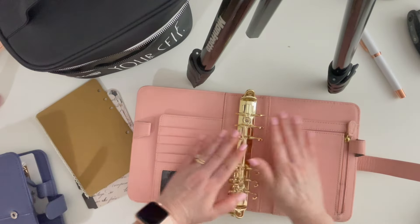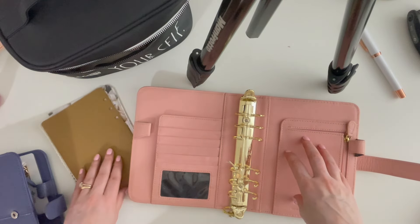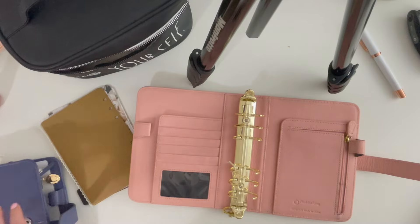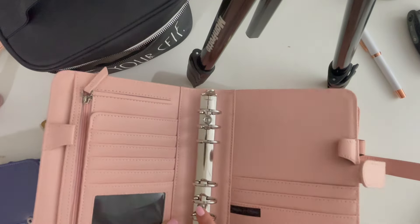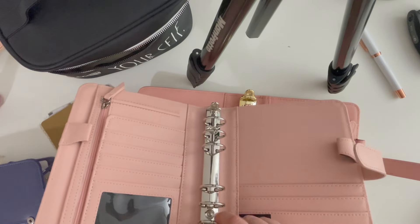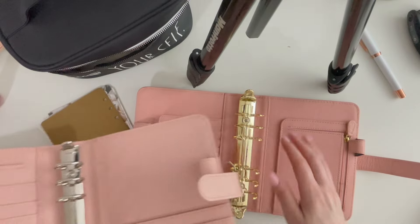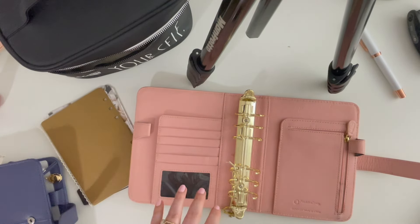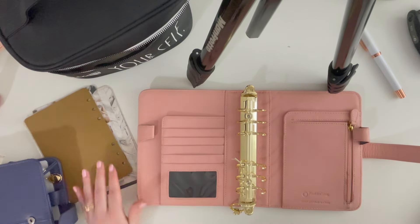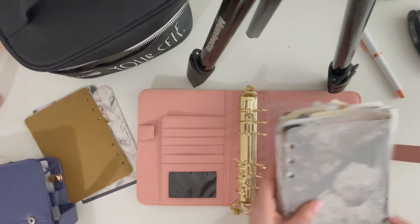It feels so good to be back! These rings actually came with this binder. Whenever I use my Ana binders they come with one-inch silver rings, but one inch is way too small for me. I always take them out and put in the one-and-a-quarter-inch rings that come with the vintage aurora. Yeah, it feels good to be back. Let's get everything in here — I think I'm going to start from the back and work my way forward.